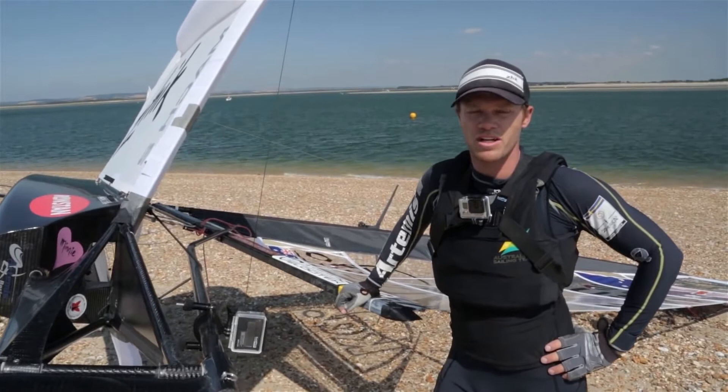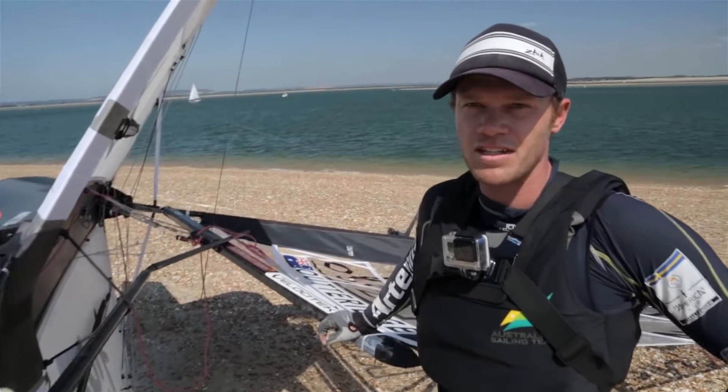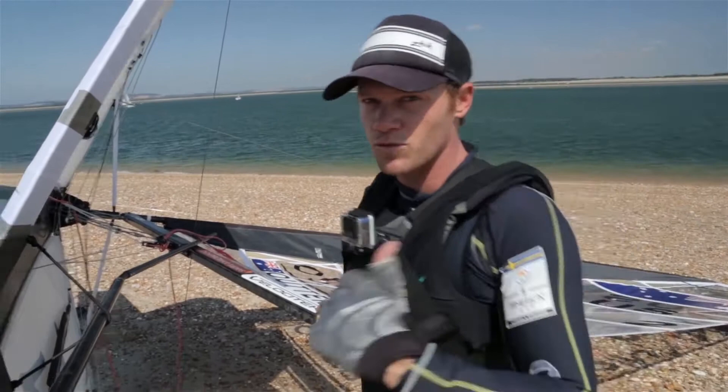Okay, so now it's all rigged and I'm changed and ready to go. It's time to put it in the water. Make sure that it's facing head to breeze, and simply walk through underneath the boom with the main sheet on your shoulder and head off. We'll see you out there.